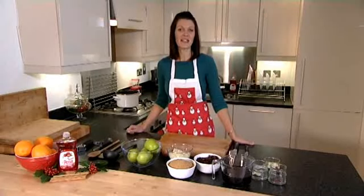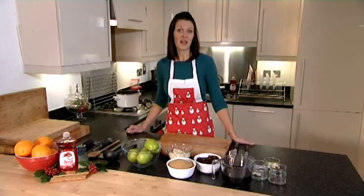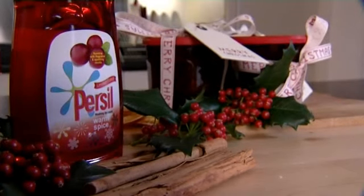We all know that baking and cooking with friends and family is great fun, especially during the festive season. So to celebrate the launch of Purcell's new warm spice washing up liquid, I've come up with a great winter recipe that you can enjoy yourself or makes a great homemade gift for someone special. I'm going to show you how to make a perfectly seasonal spiced apple chutney. To make 1300ml of chutney,